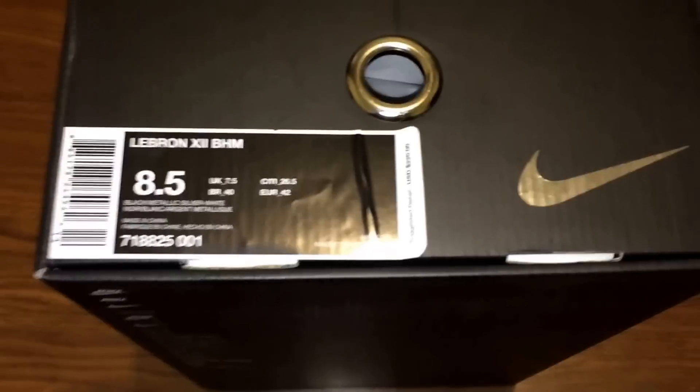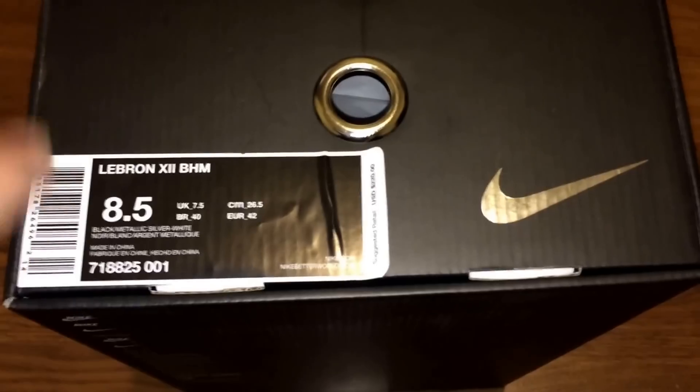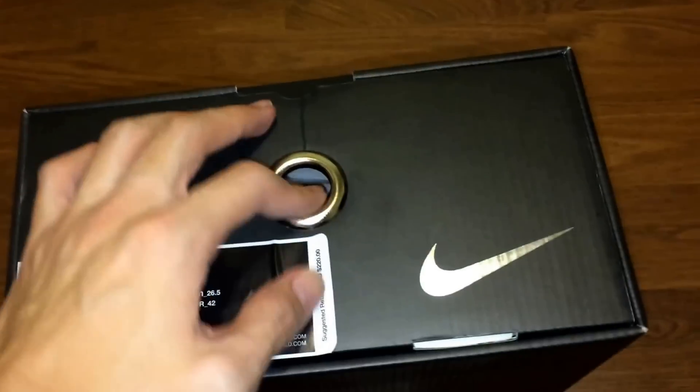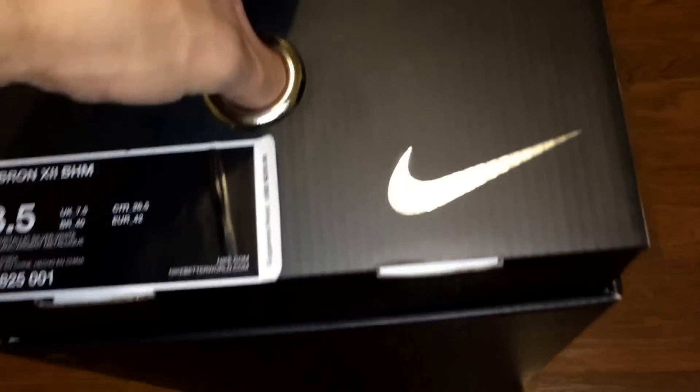I wasn't going to get this shoe originally. I wasn't going to get the KD7. I wasn't going to get the Kobe. But when I walked into the stores, they just looked so dope that I had to get it, because the colorways were just awesome. I really wasn't planning on getting these shoes — they're just really expensive.